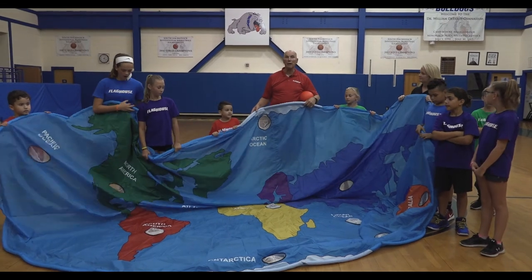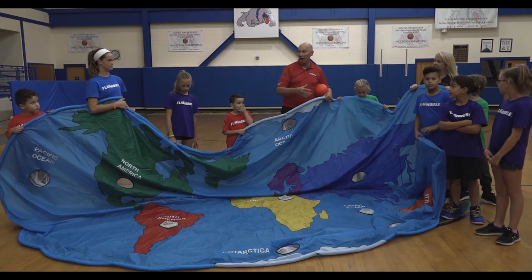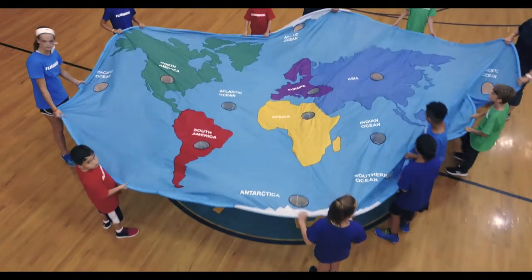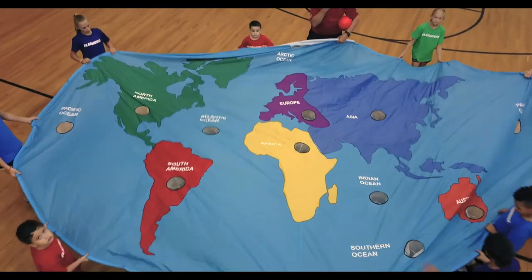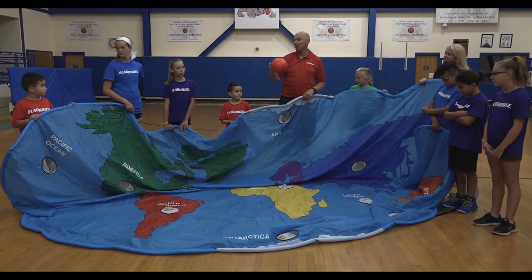So we played with the Earth Parachute — activities dealing with continents, with oceans, with places that are on our earth, and trying to cooperate and get the ball on, or the ball rolled past, or the ball rolled around. So we could do a lot of things with this parachute.